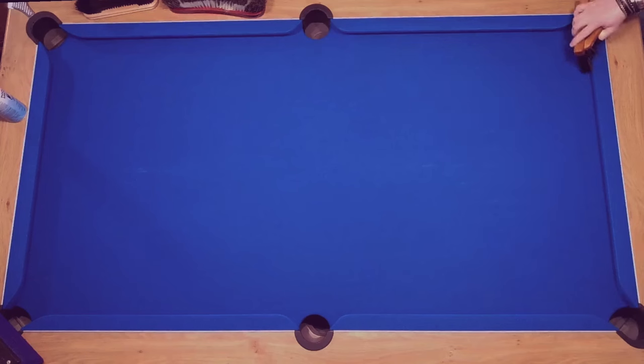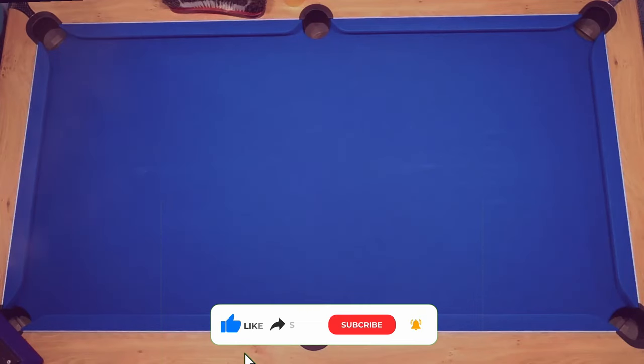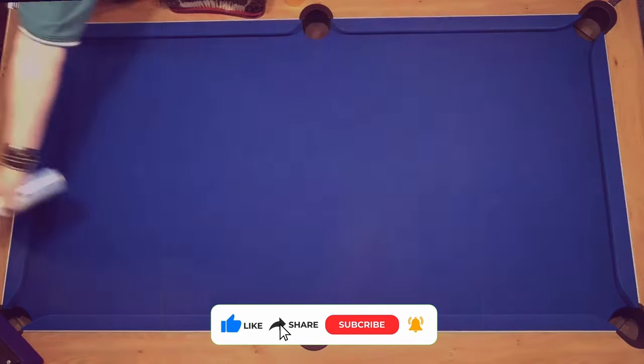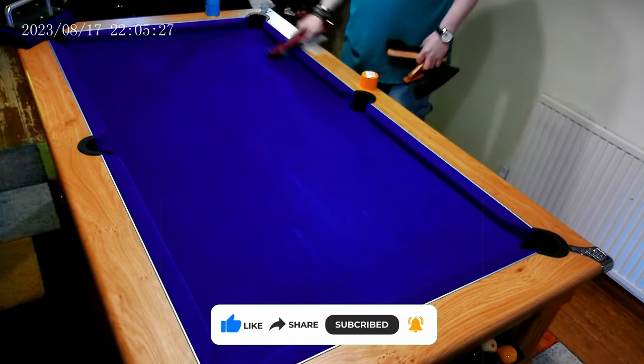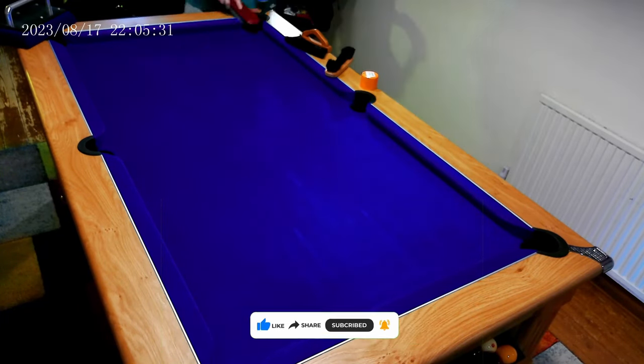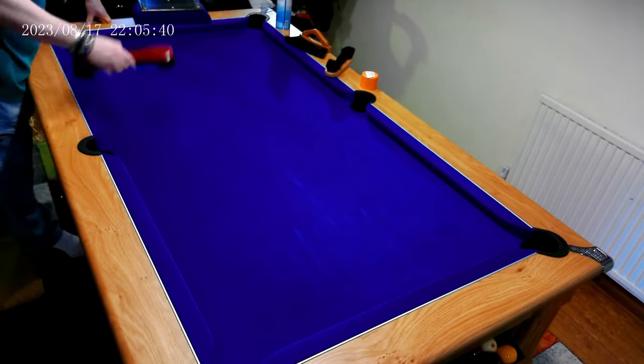When I get to the bottom of the table, I gather all the accumulated dust and push it towards the pockets in the direction of the nap. You might want to get a small vacuum cleaner and suck the dirt out from the pockets if you prefer. I finish by using the cushion brush one last time to push any remaining dust into the pockets.